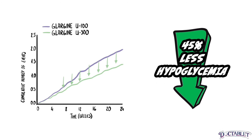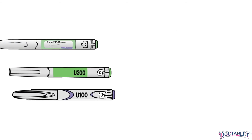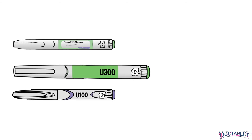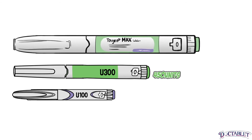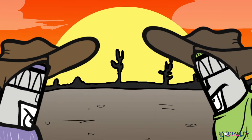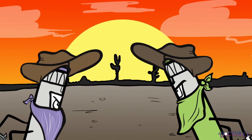Now hold on to your hats — the insulin inside these pens might be the same, but there are some physical differences between their delivery devices. The Toujeo Solostar pen contains 450 units, and the newer Toujeo Max Solostar holds 900 units of insulin. Lantus has 300 units in a single pen.